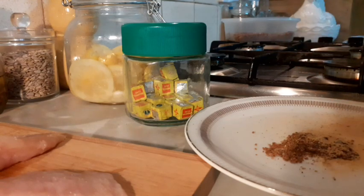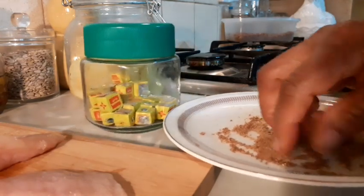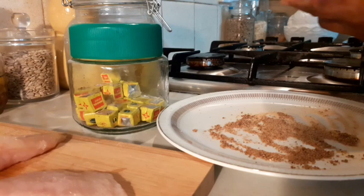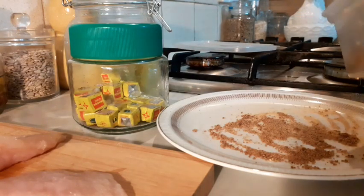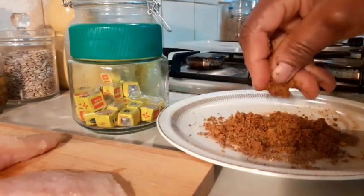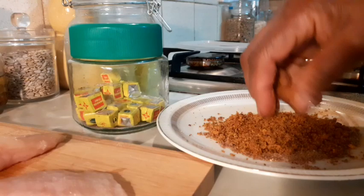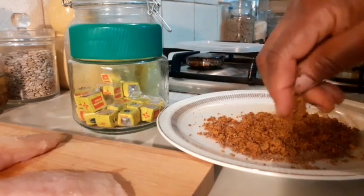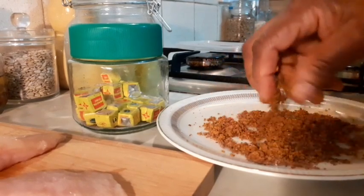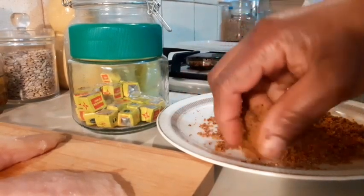Ginger and garlic powder goes in there. Then I mix both together with my hands — you can use anything to mix. Then I'm gonna put my homemade suya spices that I made earlier on. Homemade suya spices I made with granules, cloves, negro pepper, and cloves that are blended. I'll mix all together — it's a small batch I want to make just to experiment.